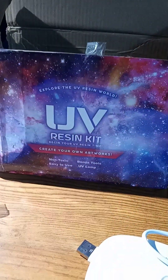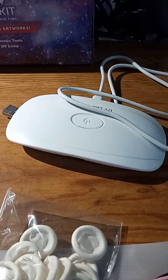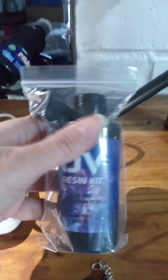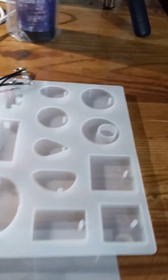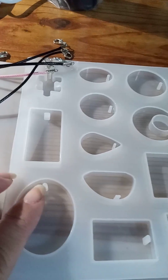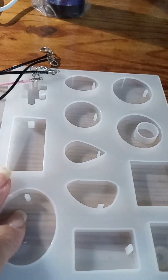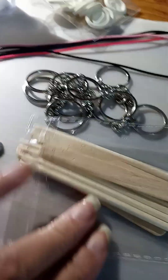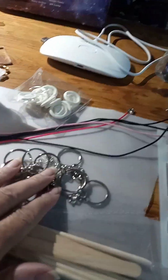Okay guys, I just want to show you what comes in the UV Resin Kit. You get the UV light, which is chargeable. You get the UV resin. There's a mold to pour your resin into when you're making jewelry, and these do have little silicone tabs, so when you're making earrings it makes it a lot easier when you're pulling them off. We got some wooden sticks here and keychains.